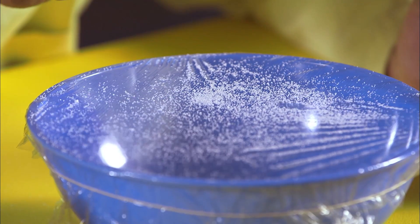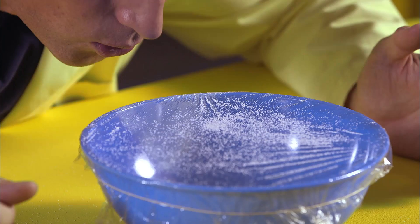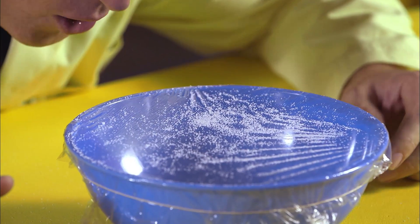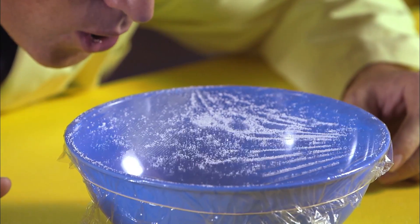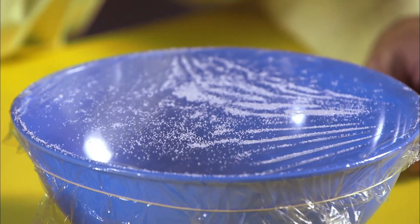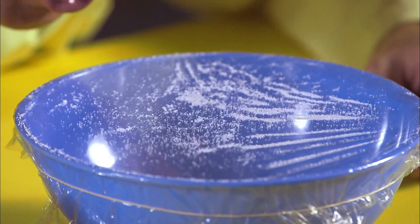The plastic wrap is stretched tight over the bowl, making it like a drum — a drum that's very sensitive to sound vibrations. Your ear works the same way; that's why we call it an eardrum. The vibrations from my voice make the plastic wrap vibrate, and that makes the salt dance.